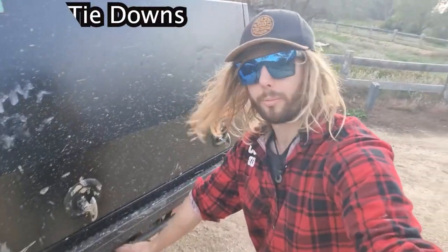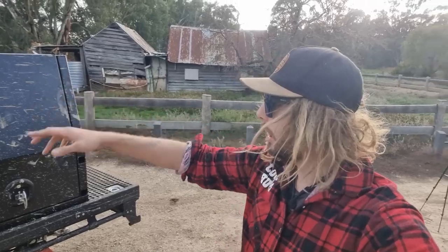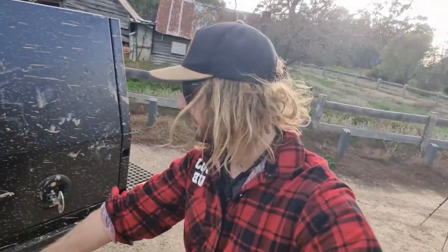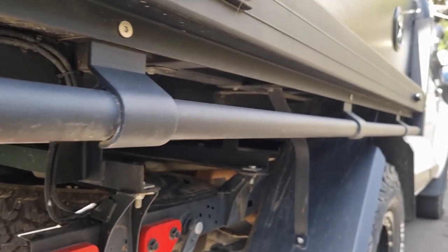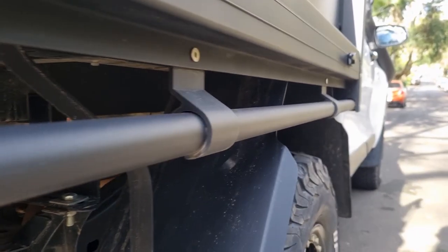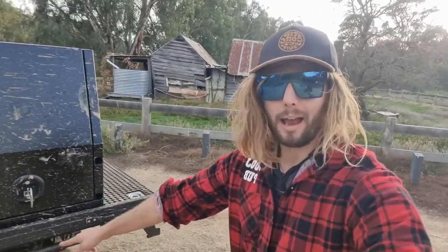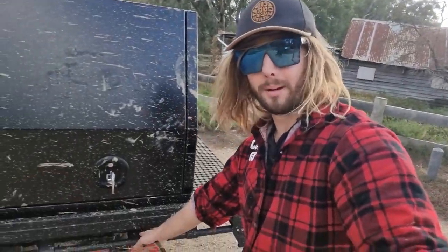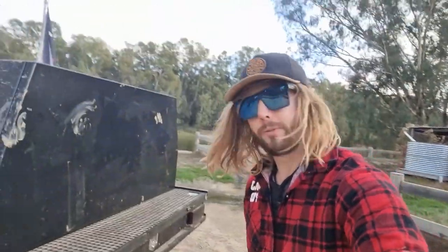The tray's got some awesome tie down points and I use them all the time. Also, because I don't have roof racks yet, I'm able to chuck a rope up and over and just tie things down. A lot of trays these days don't really have tie downs near the wheel arches — I don't like that. Now I'm a tradie, I do irrigation for a living and I'm always tying stuff down, so that is a must-have for me. That's one of the biggest reasons why I opted for Piranha — I've got these little tie downs and I absolutely love them.